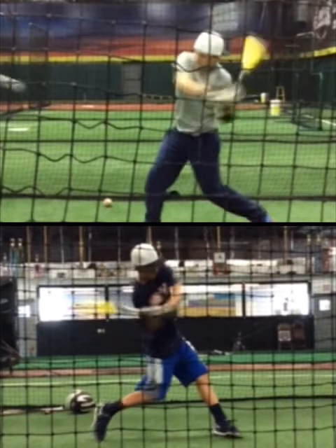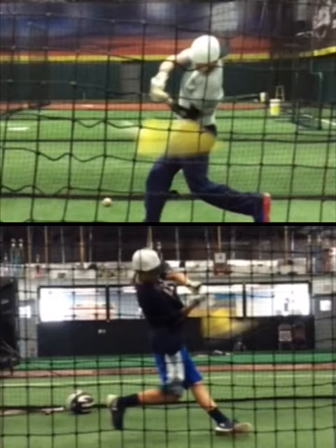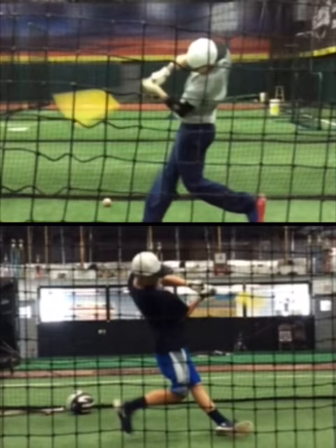So one of the things we're constantly saying is keep turning. Here is your impact frame. The very next frame is extremely telling, as their shoulders continue to move through the baseball.